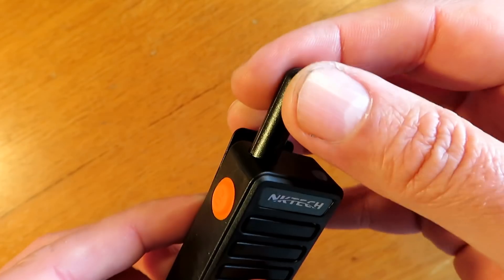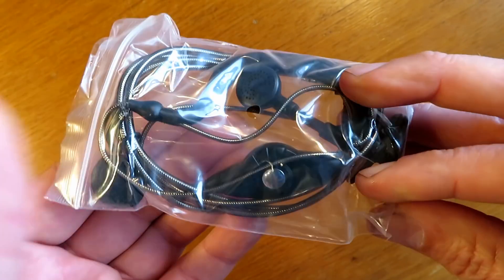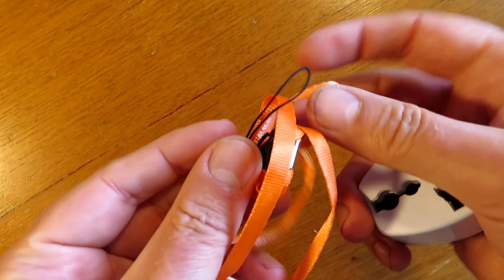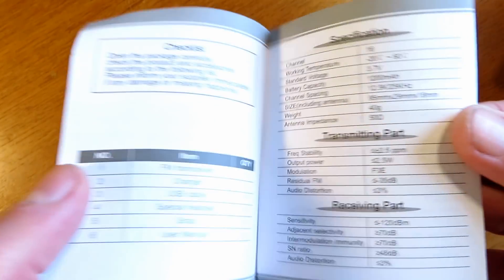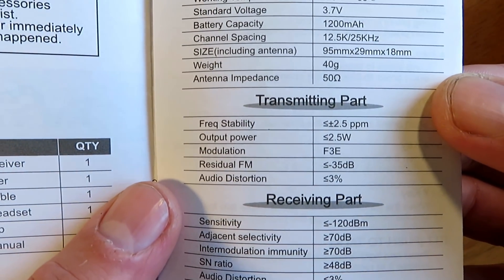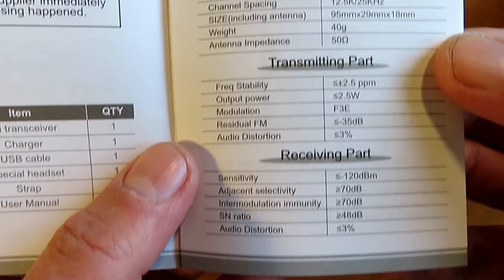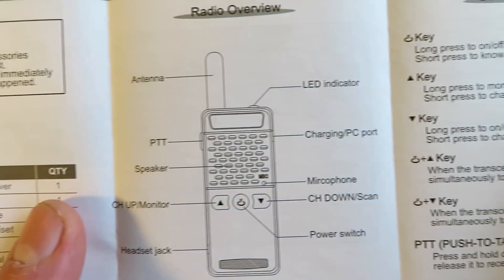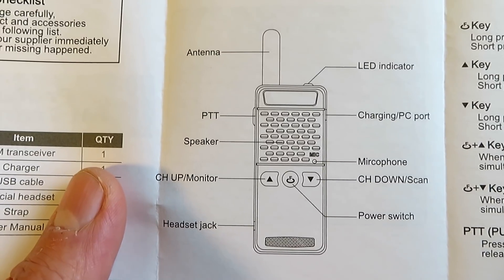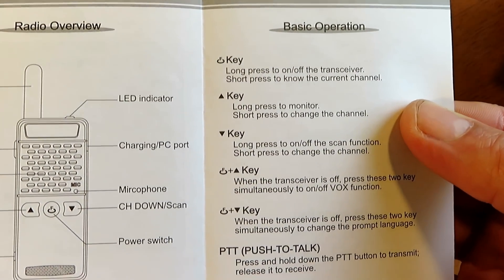You can see some of the basic features of the radio - a simple indication light, comes with an earpiece for what it's worth, a lanyard, and a UK adapter. The manual is very, very basic and doesn't really offer much help in operating the radio, but at least it is in English. It offers some basic specs - it says it's going to be a 2.5 watt radio, but I very much doubt that.